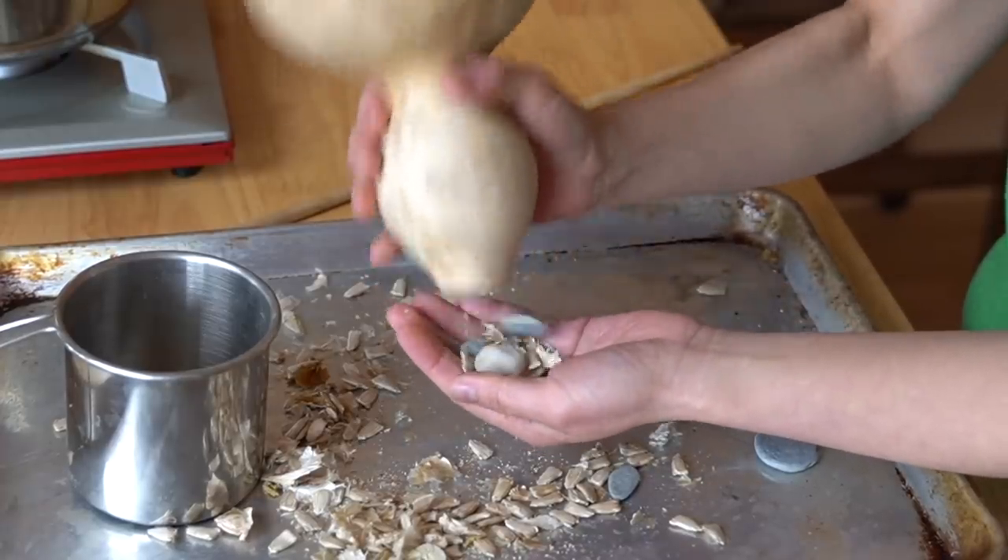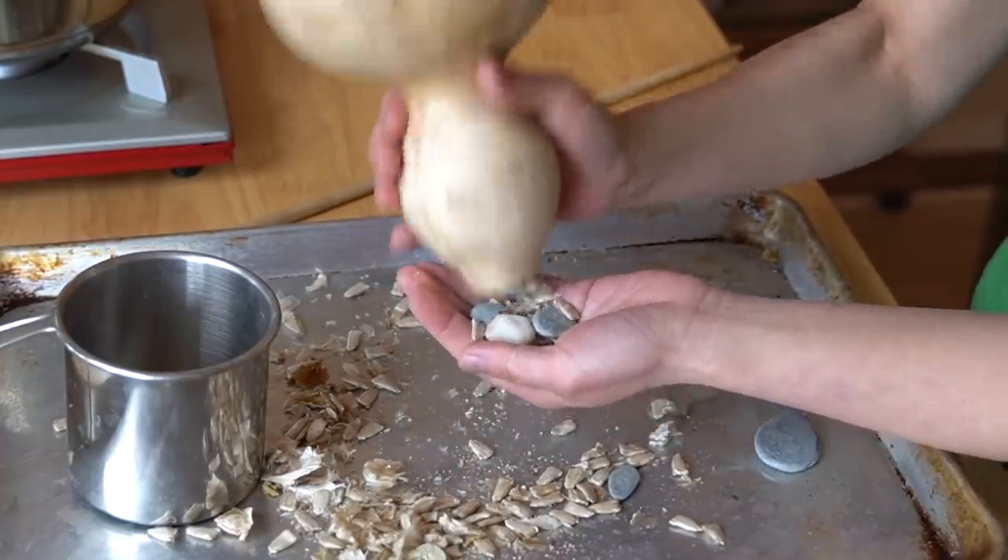Ready for some noise? Here we go. Shake out the rocks. You're now going to seal it with wax, and I'm going to be using beeswax because I have beeswax because I have honeybees.